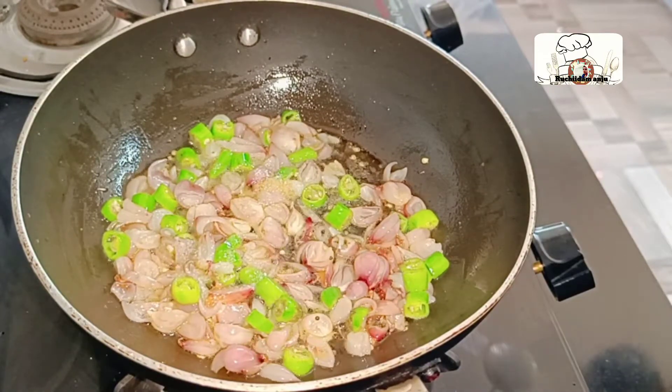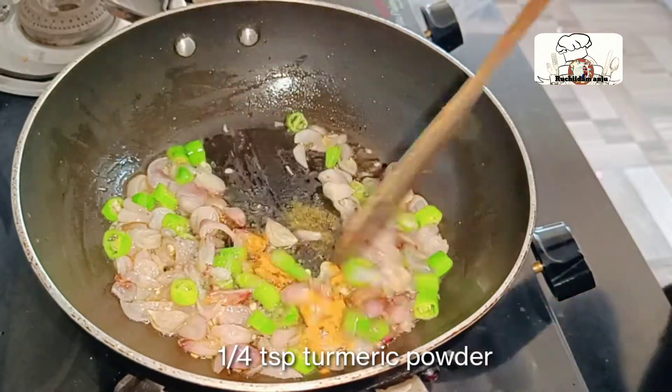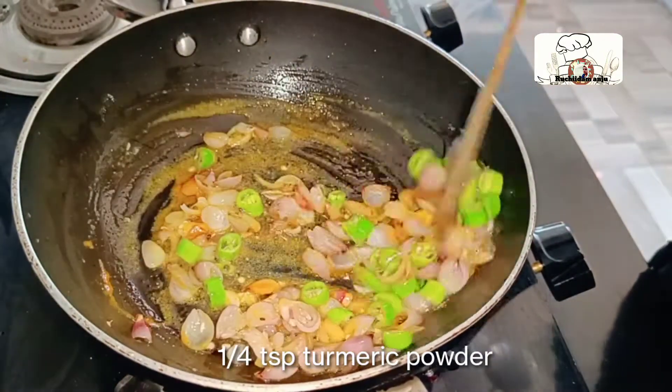We have made a secondary teaspoon of tea with a teaspoon of tea. We have made a lot of green pepper in this bowl.